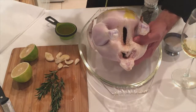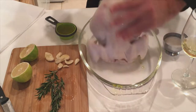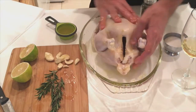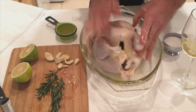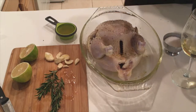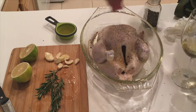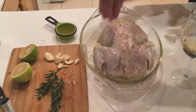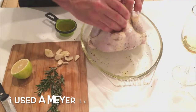We are going to drizzle this chicken with some olive oil — drizzle all over — then rub it in. We're going to take some fresh cracked black pepper, sprinkle it on top along with some salt. Turn over the chicken and do the same thing on the other side: fresh cracked black pepper and a little bit of salt.